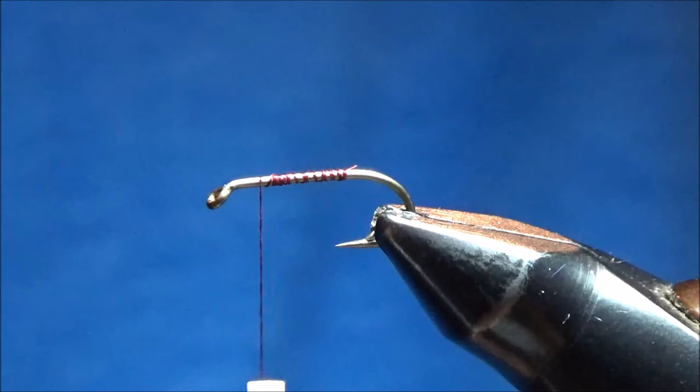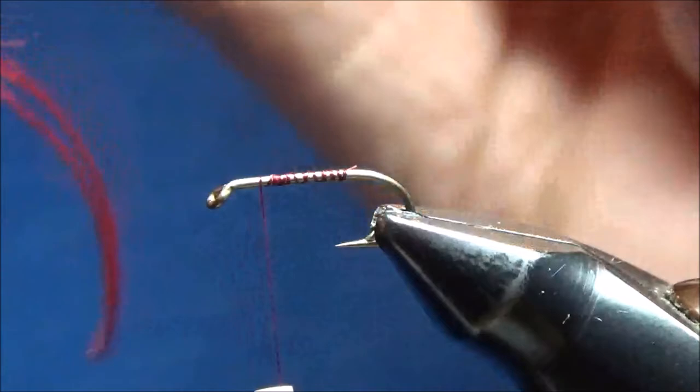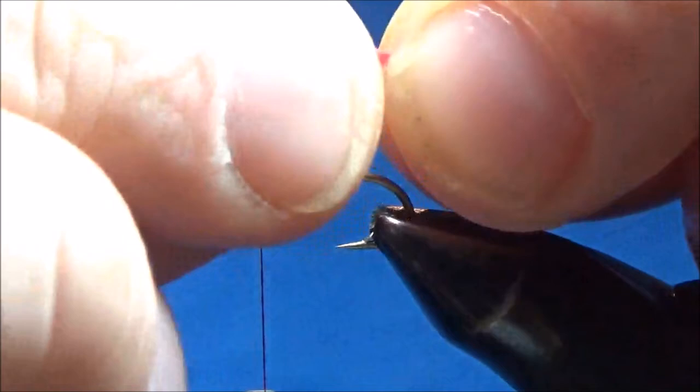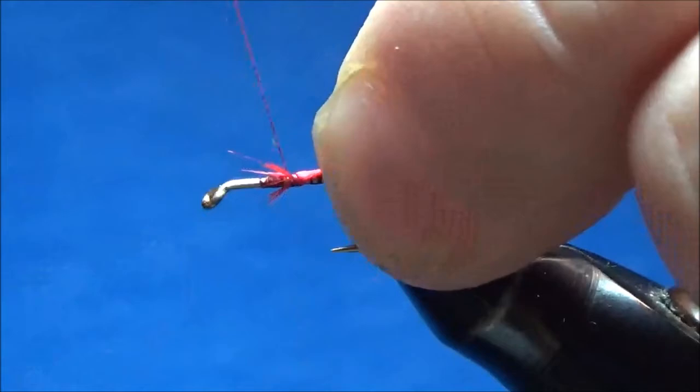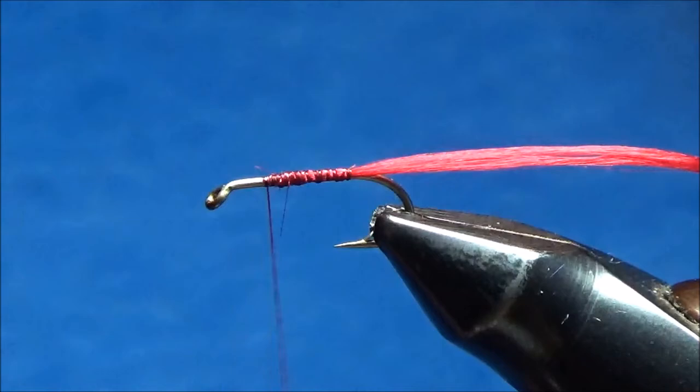I'll trim off the excess thread and now the first thing I'm gonna tie on is some red rayon floss for a tail. I'm going to take about two strands out of the four-strand floss and cut off those two pieces. I always wet it a little bit so it stays in a nice tight clump, then tie it right on top of the hook shank where my thread's hanging and hold it tight as I wrap my thread back to the bend. I'll just let it hang on the back of the hook and trim it to length later.